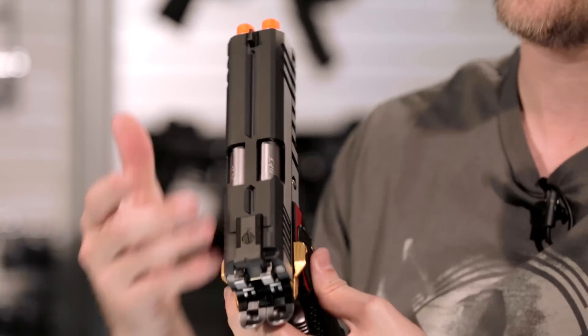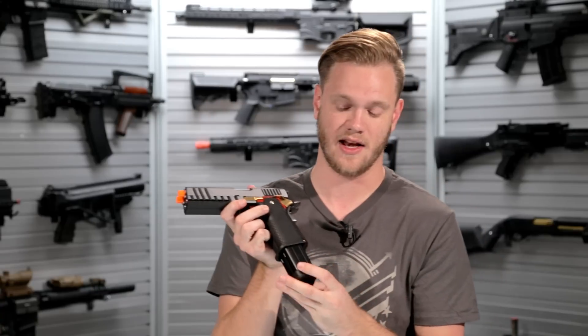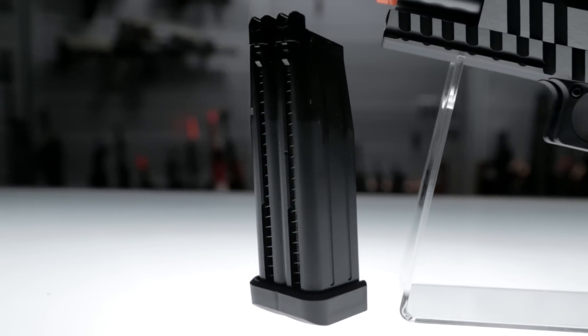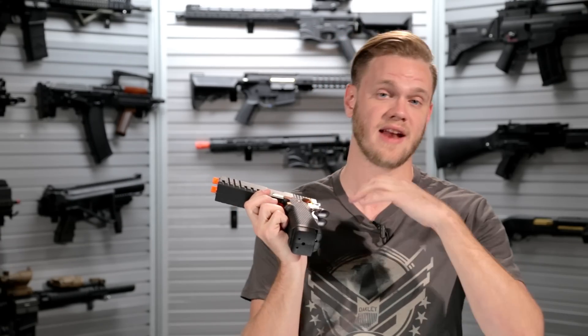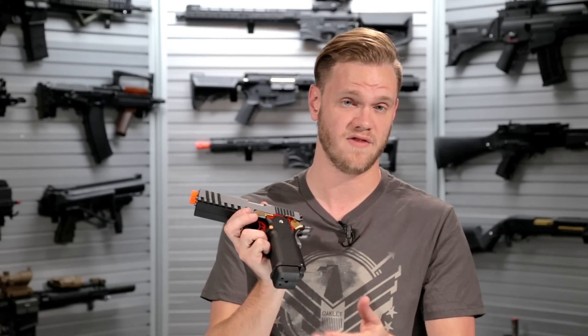It also has two hop up units and two blowback assemblies. With that said, they've used one oversized magazine. They've taken two 1911 double stack magazines and actually tied them together, giving you two separate runs for BBs to load into two separate barrels, but maintaining one gas chamber. That gives you a lot more gas efficiency than it would have if they were two individual magazines.